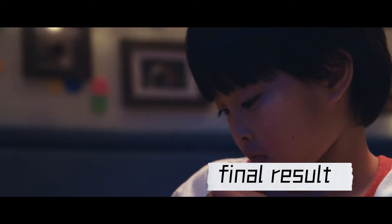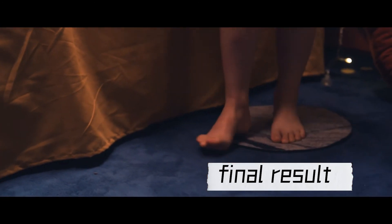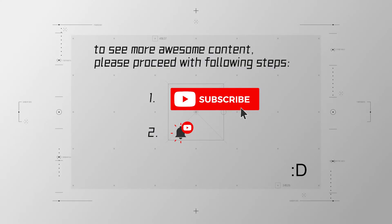And that's it. There are also some additional tricks in post-production — let's talk about it in the comments section. If you like this, subscribe and see more awesome content like this. See you in the next one.